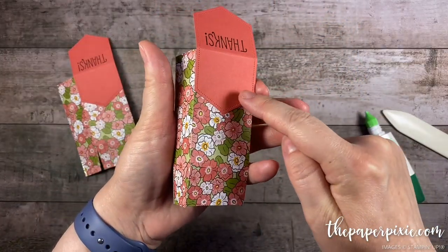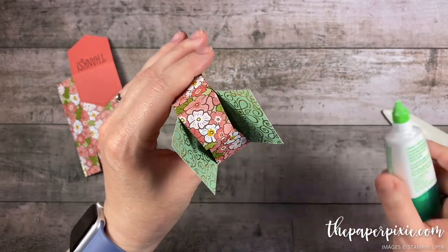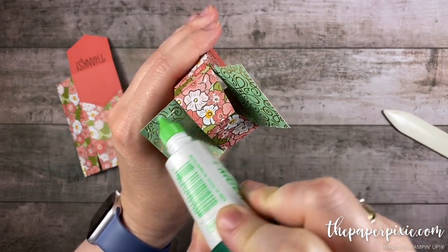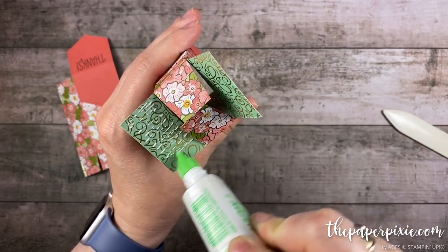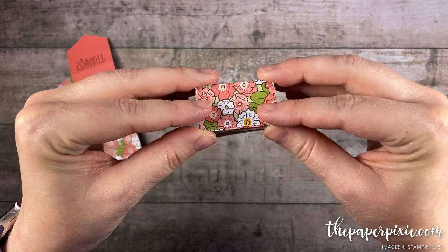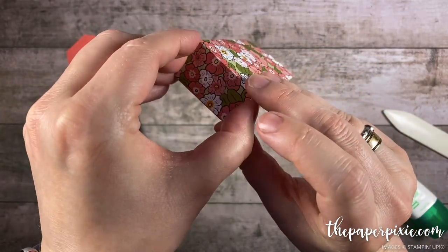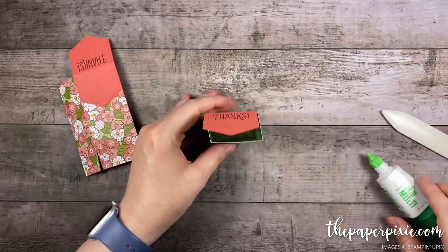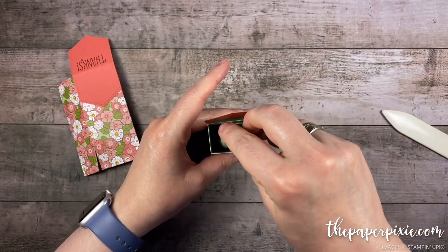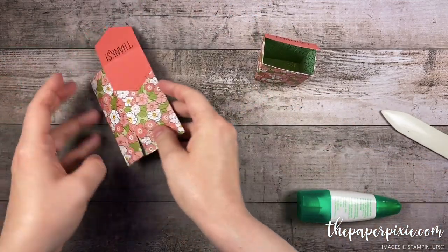Alright, now this is the back of our gift bag. I'm gonna fold in the two side tabs, put a little bit of liquid glue on those, and then put glue on the front tab. So we'll fold the back one then the front one — the liquid glue is great because we can get this lined up right where we want it. Just squaring up the corners on the bottom, then I'll grab the glue bottle and press from the inside. I'm gonna repeat the same thing on the other one.